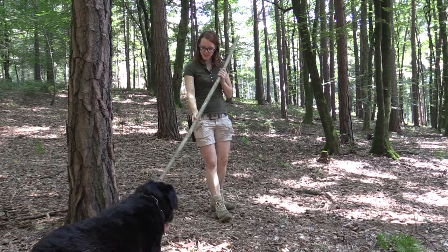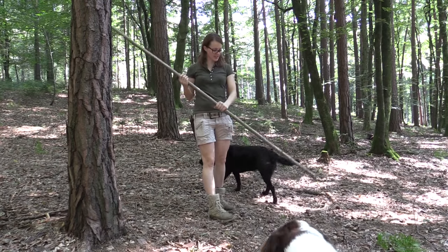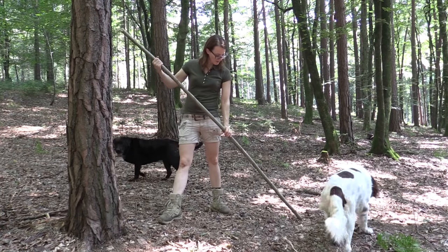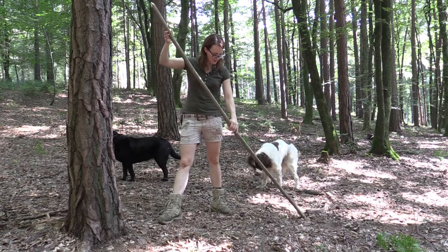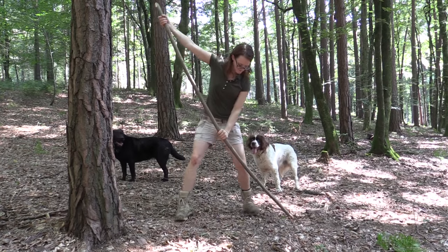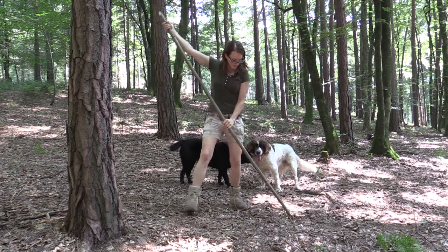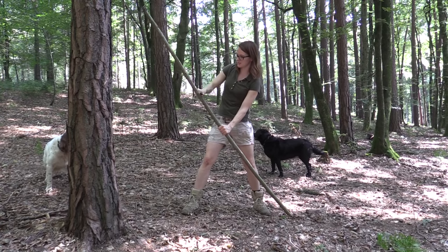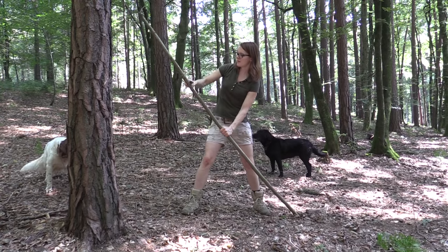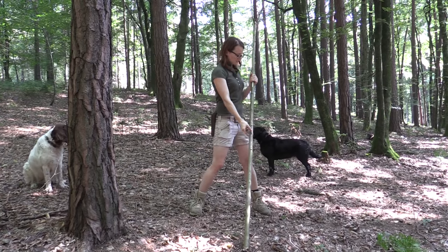Before I start carving, I want to determine which side is the back and which is the belly. The stick has a natural curve in it and I want to use that. The stick already bends a little bit, which is a good thing. So this is going to be the belly — I just carved a mark into the wood so I know that I have to carve at this side.